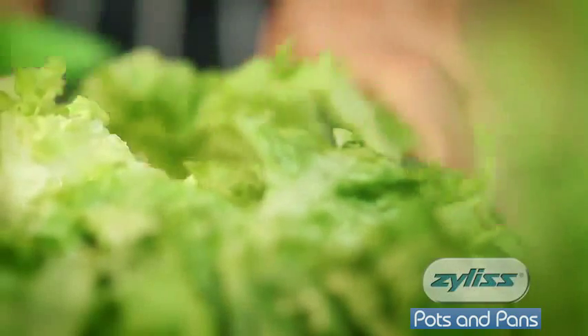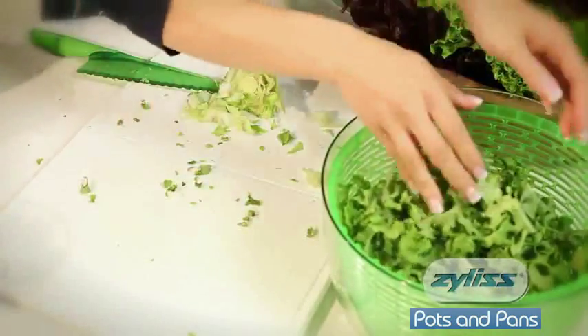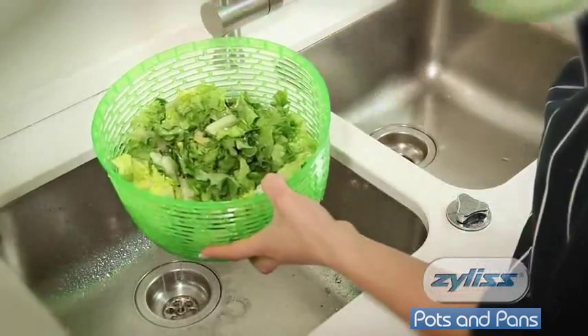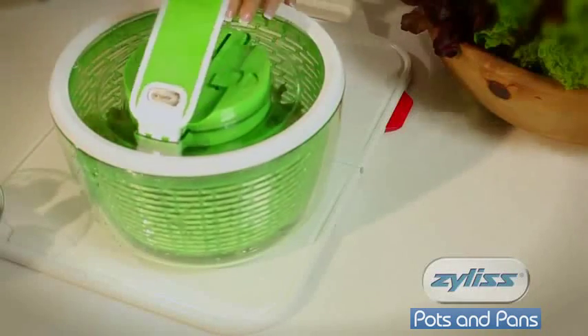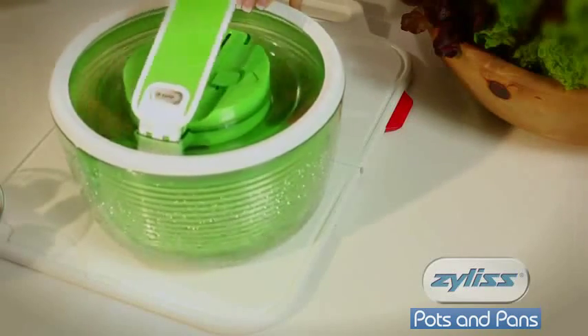Simply slice your lettuce with the Xylis salad knife and transfer to the colander part of the spinner. Next, add water and then return it to the salad spinner. Unlock the salad spinner using the handy lock button and effortlessly push the SmartTouch lever down.